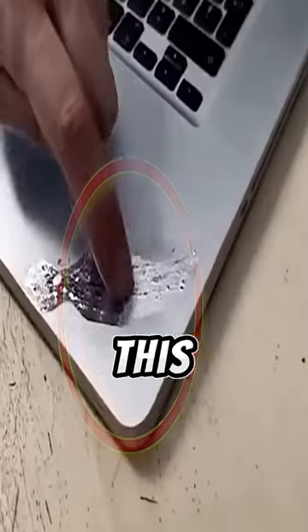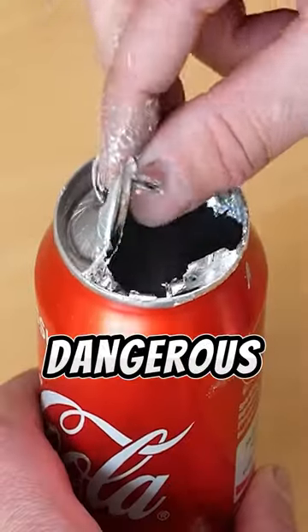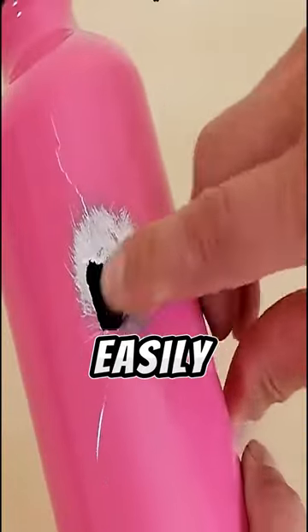This guy puts a strange metal on this laptop and with a lighter press it becomes brittle and crumbles. This metal is called gallium, one of the most dangerous metals in the world. You can't put it on an iron surface and it'll easily destroy it.